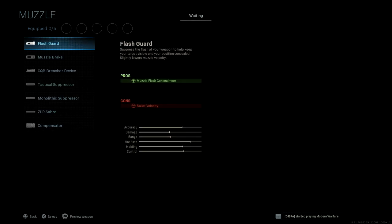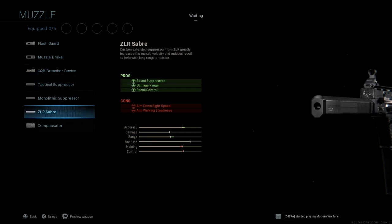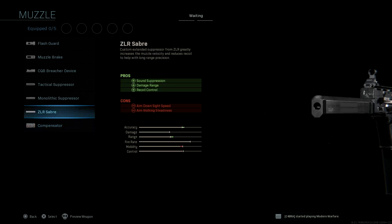So I'm just going to run through all the attachments with you. Pretty much the same here. The only new thing I believe is the ZLR Sabre — that's a suppressor. Pretty cool looking, actually.